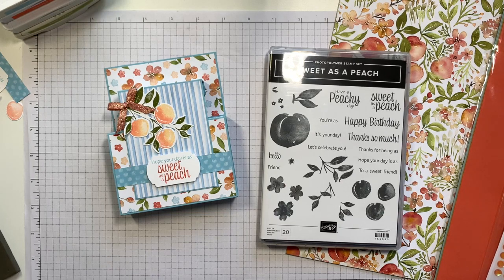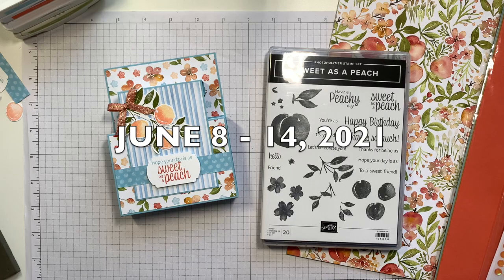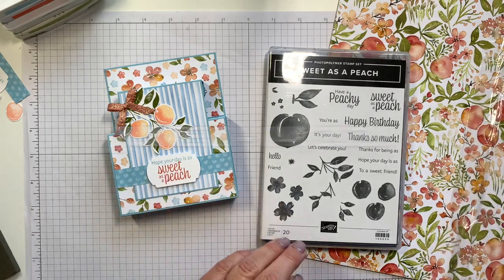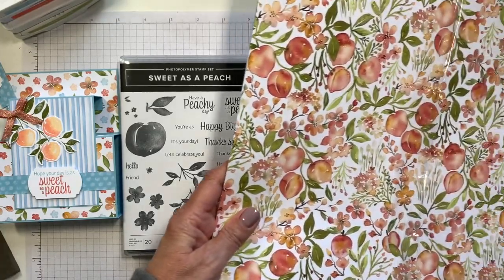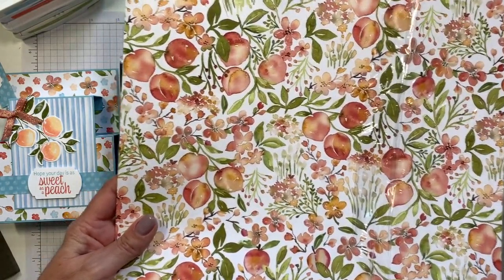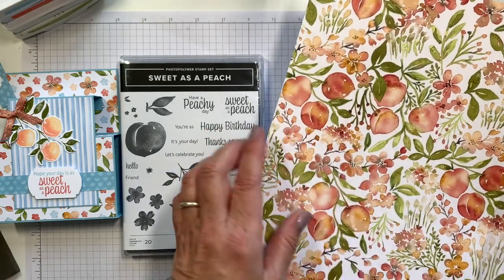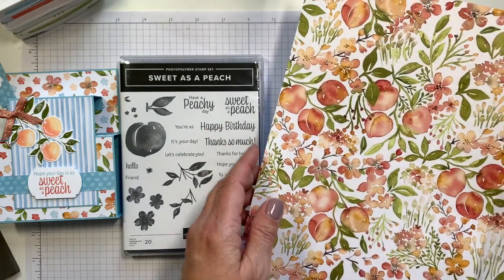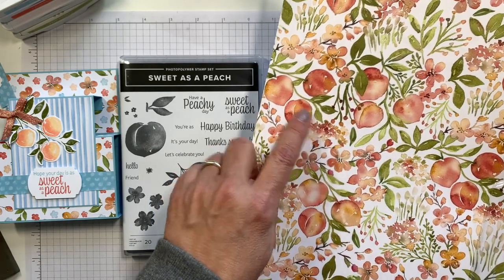Pre-order is June 8th through 14th, so it ends on Monday the 14th. Let me give you just a quick peek at this Designer Paper because it is absolutely gorgeous. It's watercolored images. It's got some blossoms as well as the peaches, and the colors are Calypso Coral with Petal Pink, Pear Pizzazz, Old Olive.